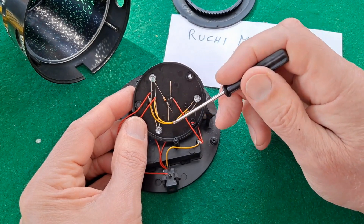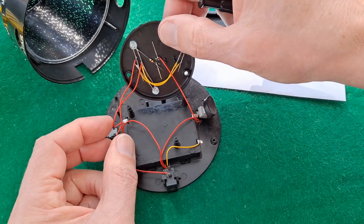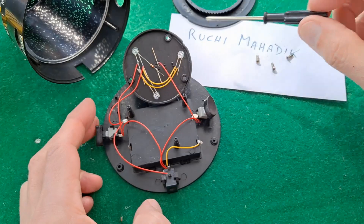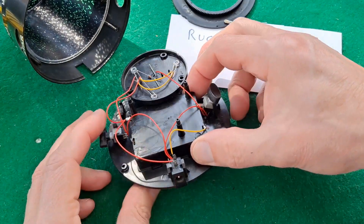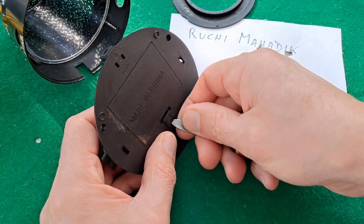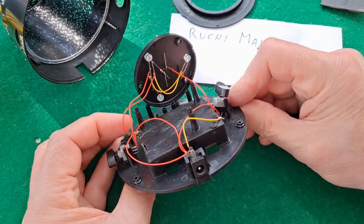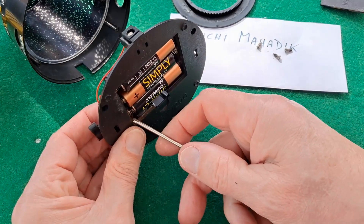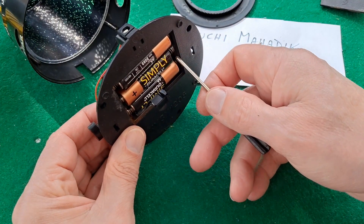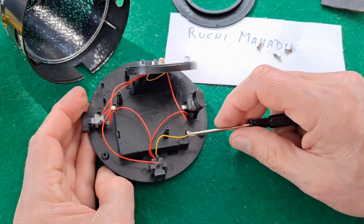Then going down to your battery — this is the battery box. I'll just take the battery cover off so we can see whether it's positive or negative. That one down there is the negative, so negative to positive, negative to positive, negative to positive — so that one there is the positive.